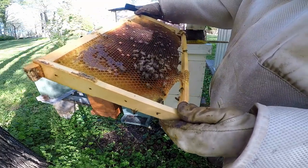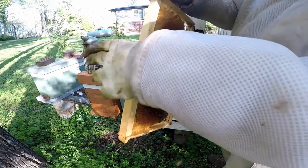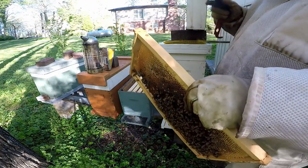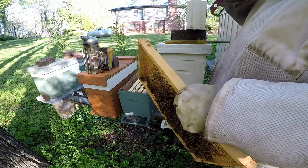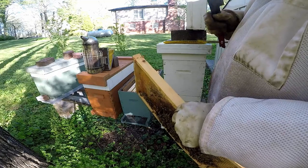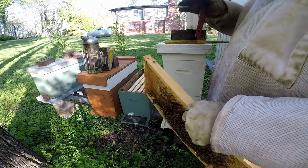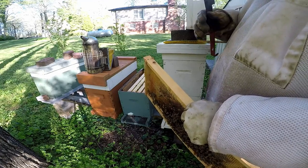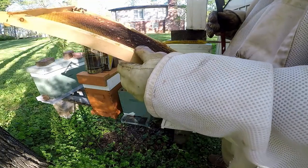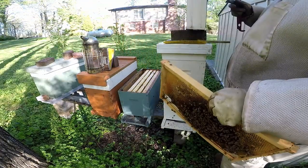Now the reason I know this is still from the split is because it hasn't been enough time for them to make a queen, have her hatch, lay eggs, and then for there to be brood. So if you study your timeline — from egg to when it's capped over, from when they hatch — if you understand your timeline, you'll be able to know that. Your timeline's very important.